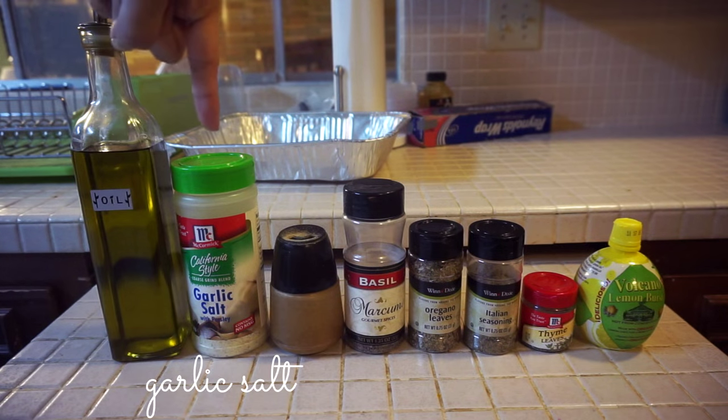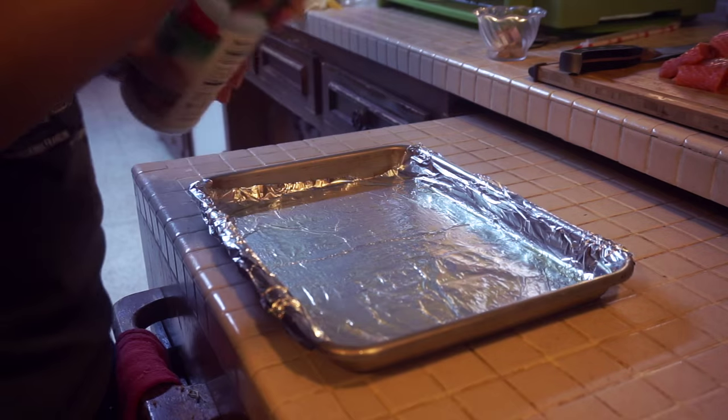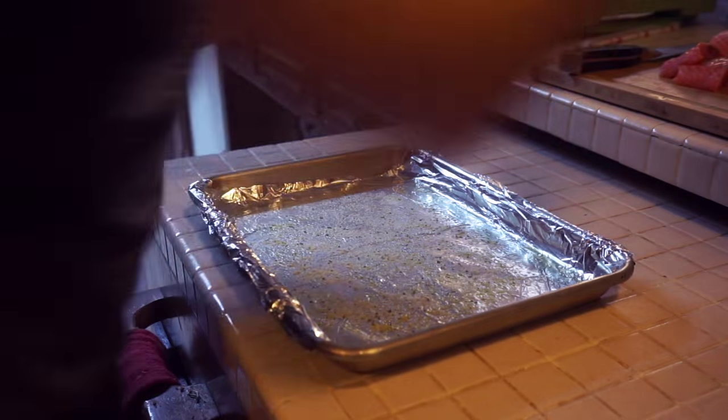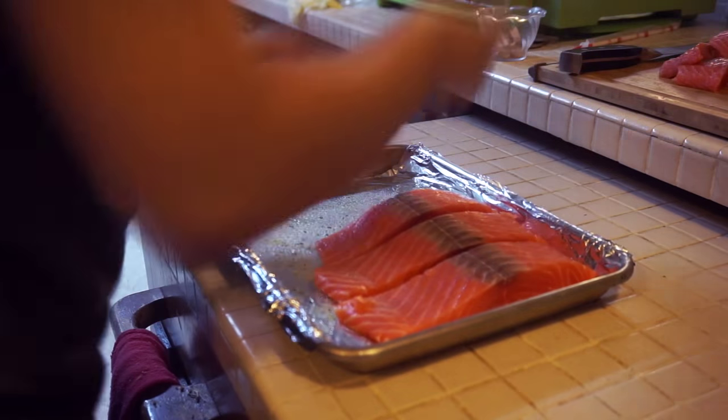Once you're done with that, coat the bottom of your pan with some garlic salt. Sprinkle the garlic salt onto the pan with a really light hand. Next, place your salmon filets side by side onto your baking sheet.